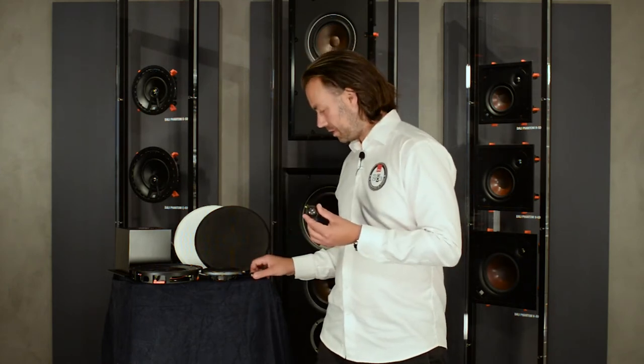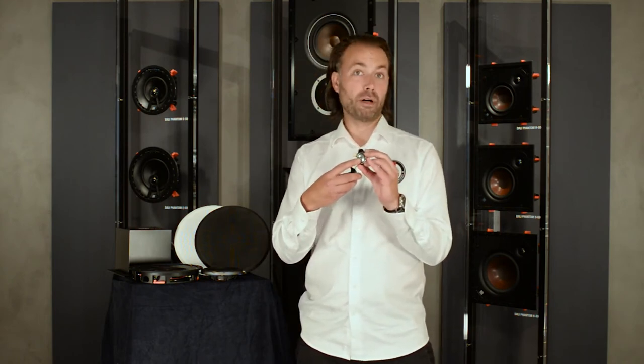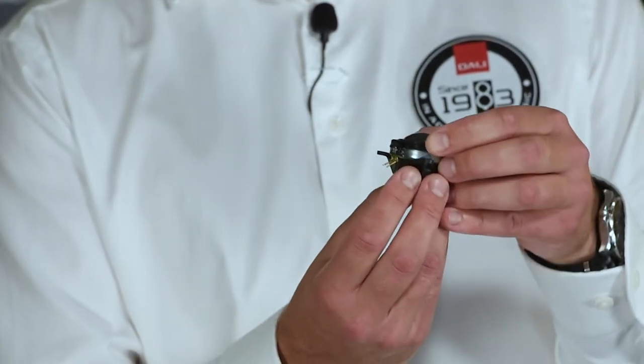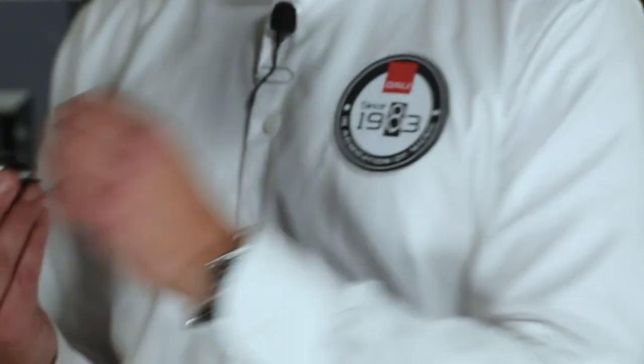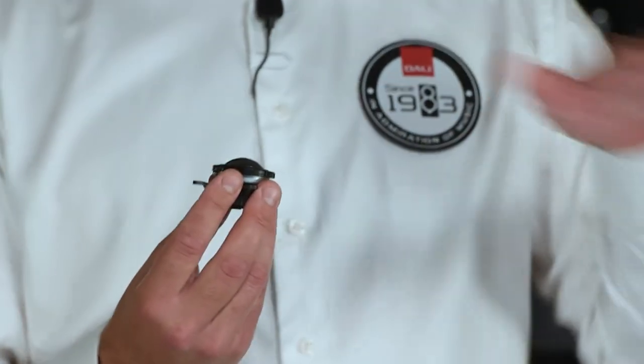The engineering team has also developed a miniature tweeter cabinet behind the tweeter driver. Having the center of the magnet behind the tweeter be open allows us to attach a small dampened cabinet behind the tweeter, helping it to go much lower in frequency before it crosses over to the mid-range at around 2000 Hz. This gives us a much smoother mid-range reproduction and a better transition between the tweeter and the mid-range.